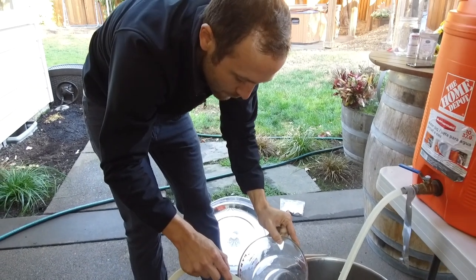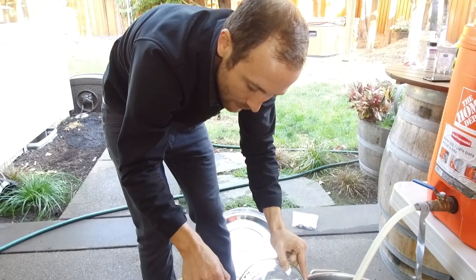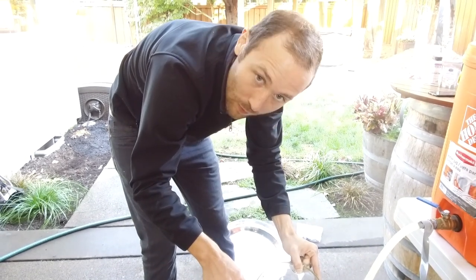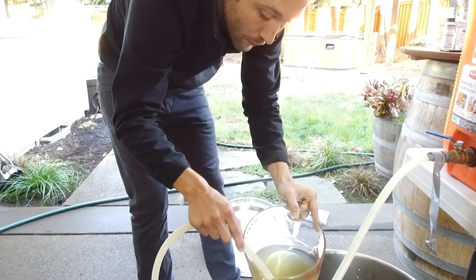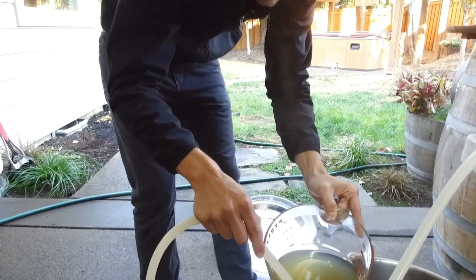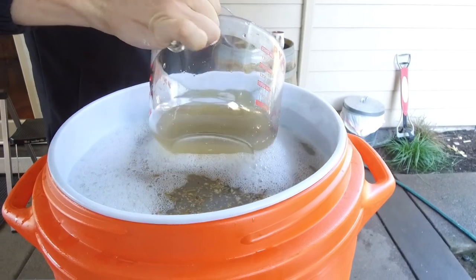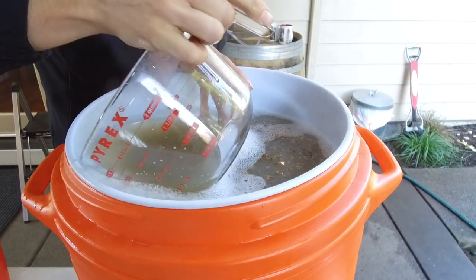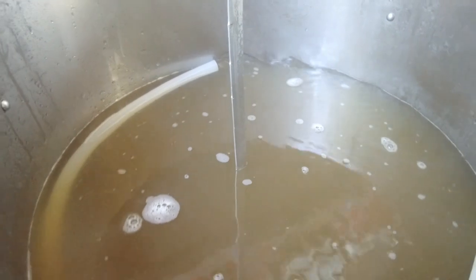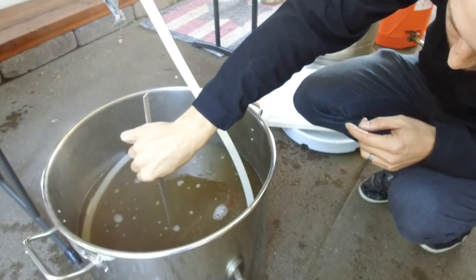We're just doing our vorloff for the second batch sparge — it's nice and clear now. You can see there's no sediment; it's gotten a lot lighter. We've got probably one more batch sparge to do mostly because we ran out of headspace in the mash tun. I'll dump this back on the grain bed and get it nice and settled. Just pour along the sides, nice and slow, and repeat the vorloff process. We're going for a pre-boil volume of about 13 gallons.